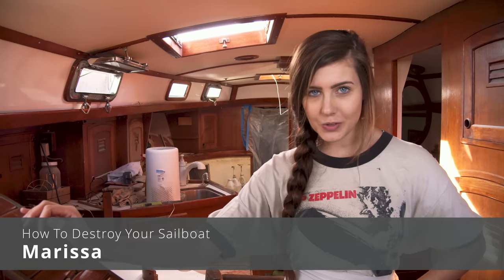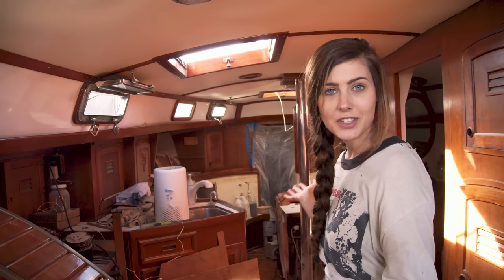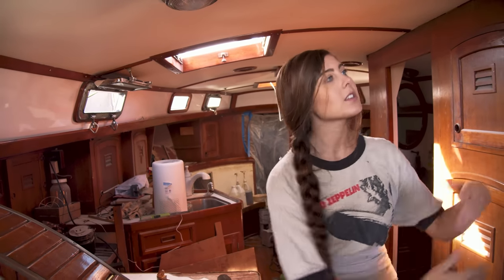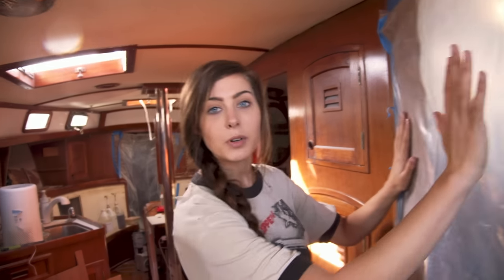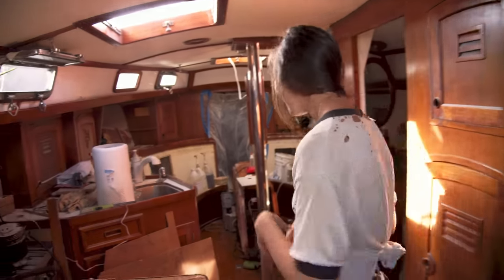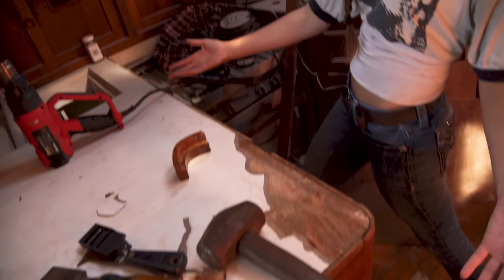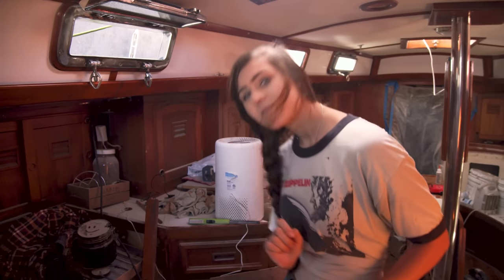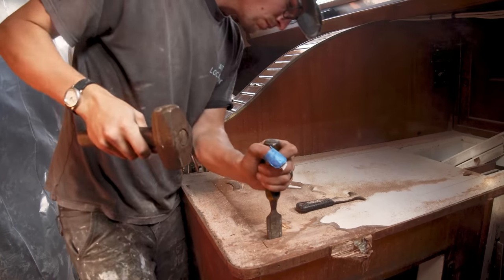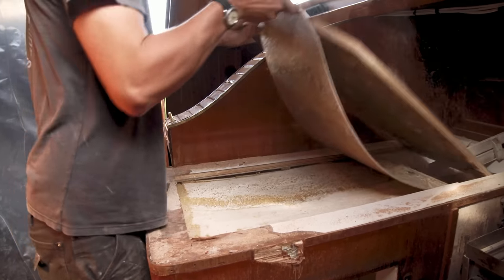Welcome to another episode of how to destroy your sailboat. I'm your host Marissa. Welcome aboard our once beautiful 1979 Choi Lee 41 Avocet, now looking like a prime lab for Dexter to experiment with his murders. We have beautiful plastic set up on the walls to protect our bedroom, and as we progress you can see our galley where I once cooked many delicious meals, now in disrepair with countertops halfway destroyed and our fridge full of nothing but fiberglass dust.